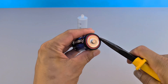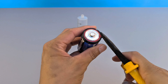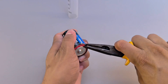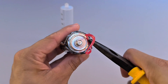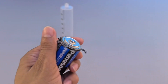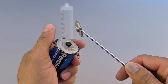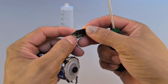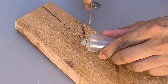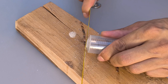Now take one of the batteries you are going to discard. Using needle-nose pliers, carefully remove the positive terminal. Next, cut the tip off the syringe body with a fine saw, being careful not to exceed the size of the hole needed to fit the piece.